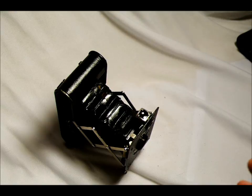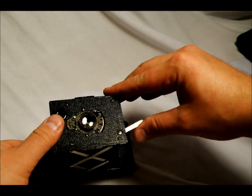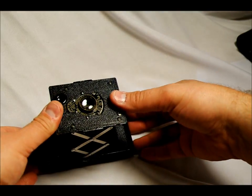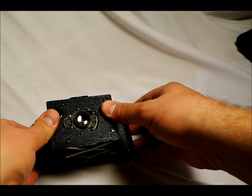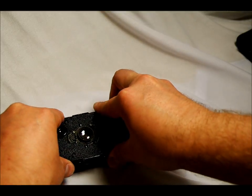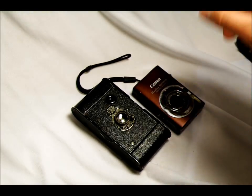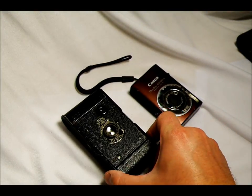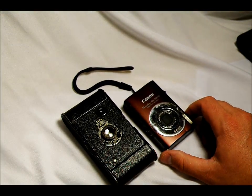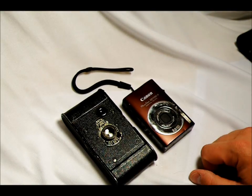These were the smallest cameras made up to that point. To demonstrate how small they are, I'm going to close this up carefully — I really like this camera. Here it is next to my Canon ELPH SD1100IS — it's 8 megapixel, a nice small camera, a little bit smaller than a deck of cards. You can see this camera is not much bigger than that.